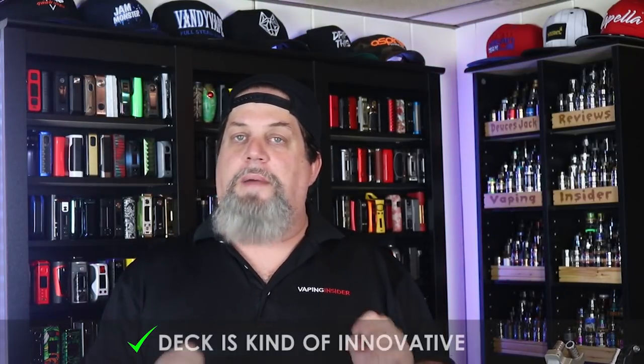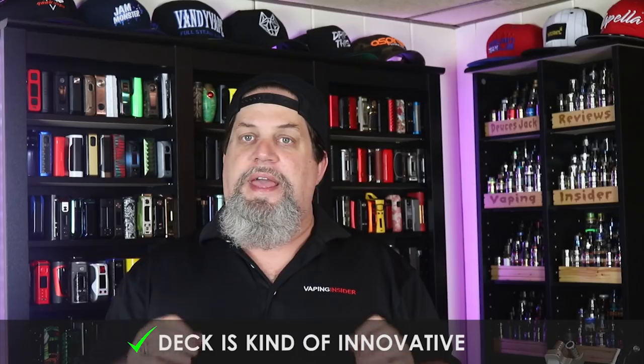The deck is kind of innovative. When I first looked at it, it reminded me of their Pulse X — it almost looks like they cut the X in half and pulled the deck out. The Pulse X also had that top squonking and the bottom return, so it's not the first time we've seen Vandy Vape do this. I do like that they're thinking a little out of the box going with a top squonker and a bottom return. Once you add that top cap on there, you do have a decent size juice well — so we'll give them a pro for that.